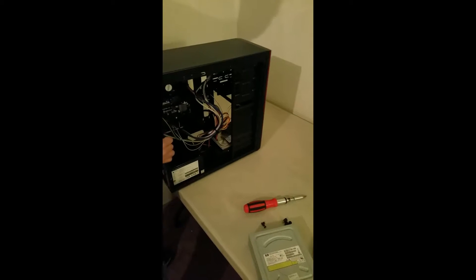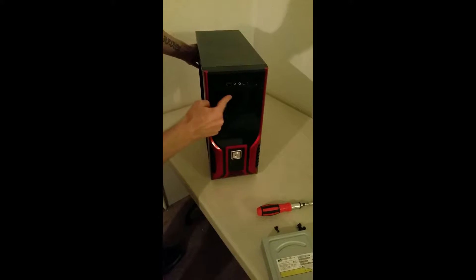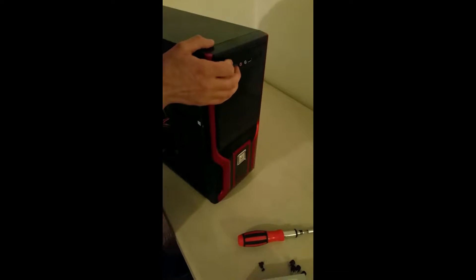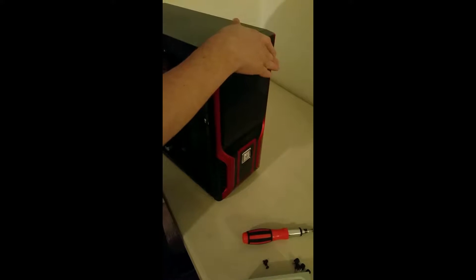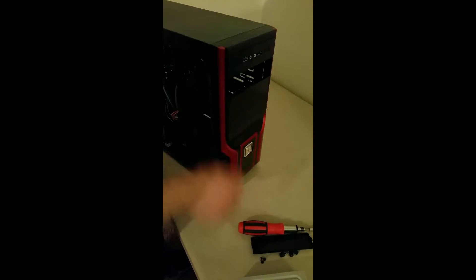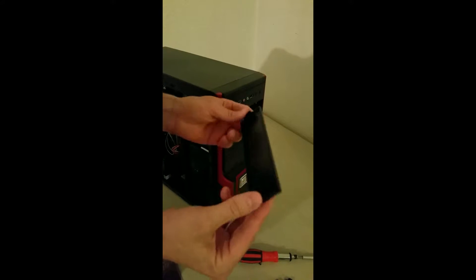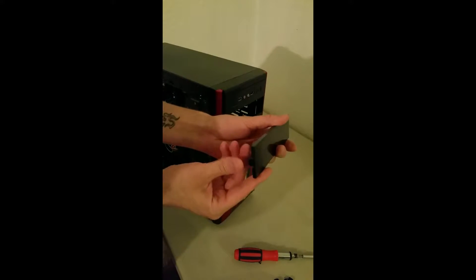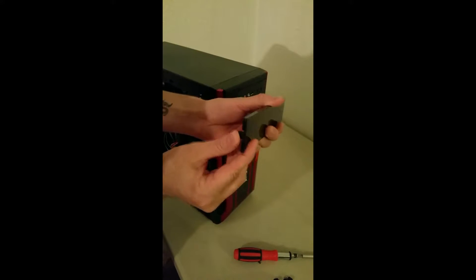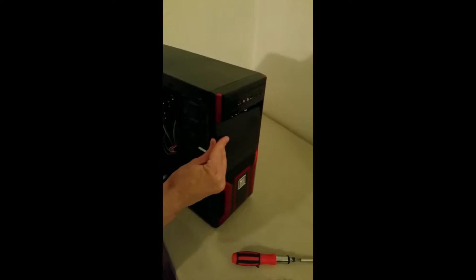Now we've got to get this front panel. Either one would work — we're going to grab the top one in this case. So you've got to reach inside the case here, and there are two little tabs that hold it in place. There are the tabs. So basically, if you're in here from the inside like this, if you just push against the tab and push it inward in that direction, and push out at the same time, this little tab here will fly out.